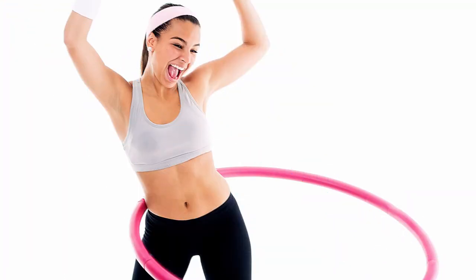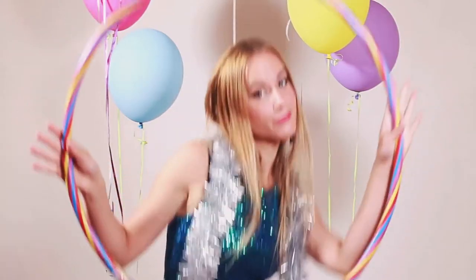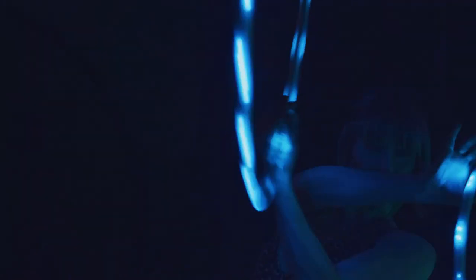Incorporating hula hoop stretching into your daily routine can have long-term benefits for your overall health and well-being. So grab your hula hoop and let's get started on our journey to a more flexible and healthy body. Remember to watch my other videos for more guidance and tips on stretch fitness.